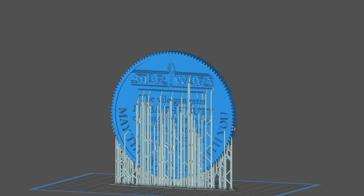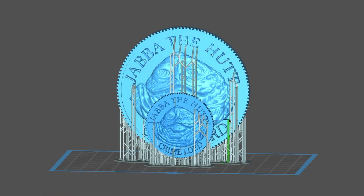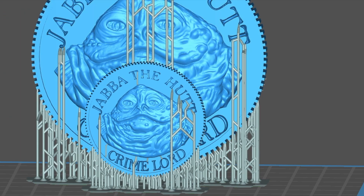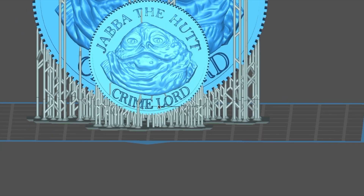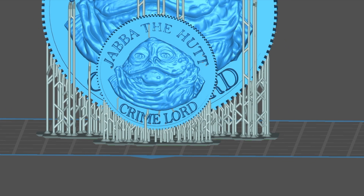One thing I noticed is that the slicer wants to put a lot of supports on the face of the coin. When I tried printing it that way, I found it was very difficult to remove those supports without scarring the face of the coin. But when I did remove the supports, I didn't actually notice any difference — there was no problem not having those supports there. So I just got rid of them and allowed the face of the coin to print more or less unsupported.